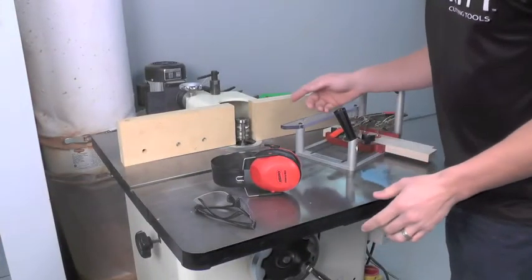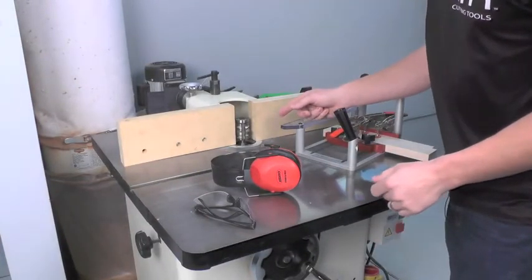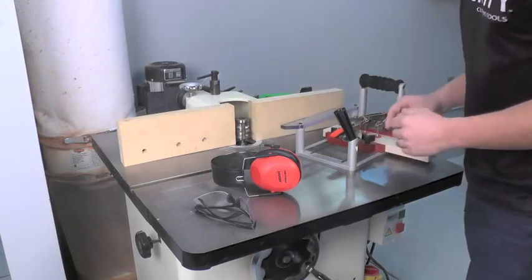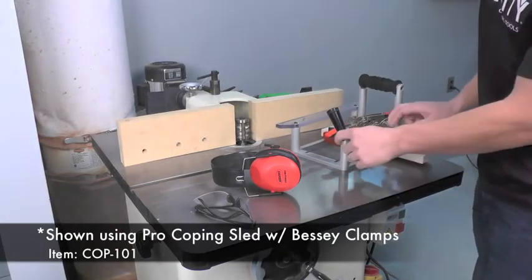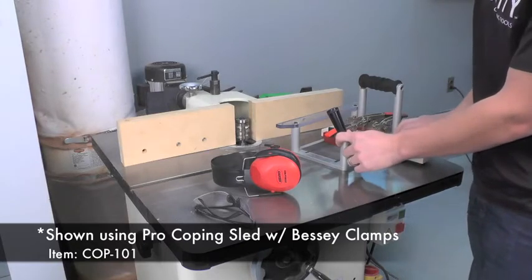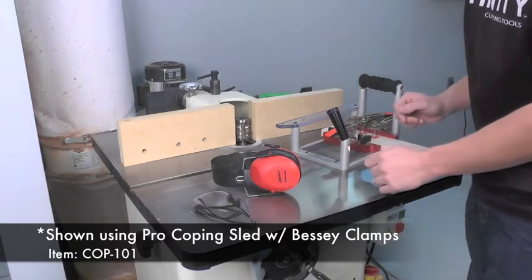I have the Insert Pro rail and style bit set up. We've got it set to make the cope cut first. I have our stock set up in our coping sled with a backer block, and I'm ready to go ahead and make a cut.